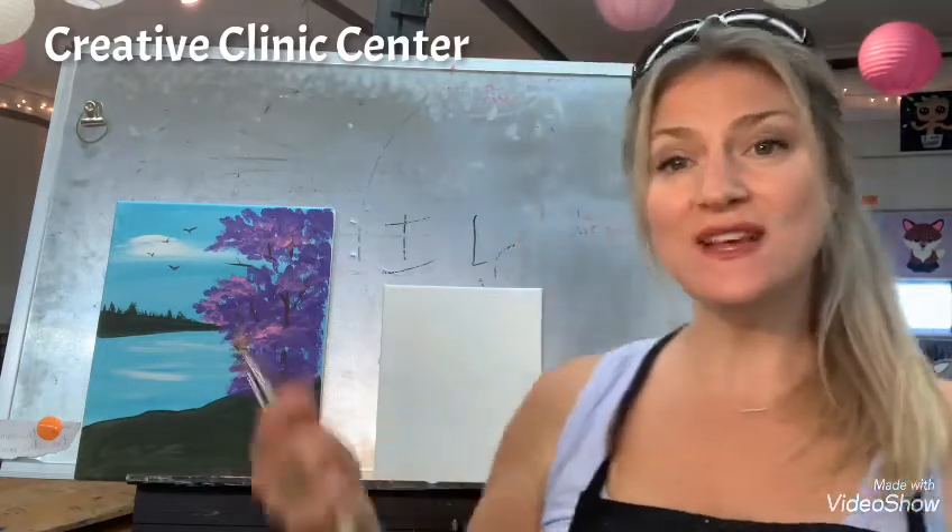Hey all my friends at StoryPoint Senior Living, this is Gina. I'm here to paint again with you today. I miss you guys so much and I'm looking forward to seeing you guys again very soon. So let's get at it.